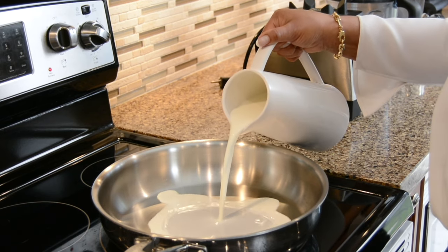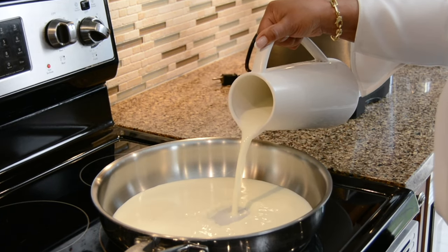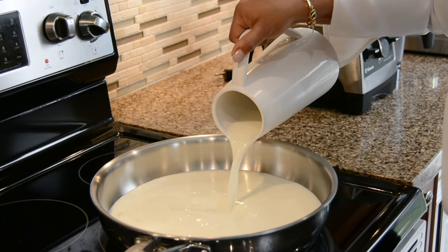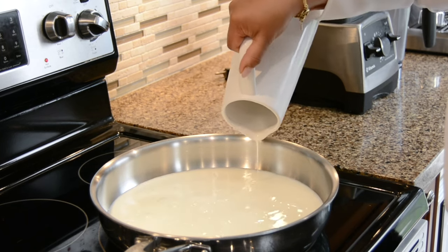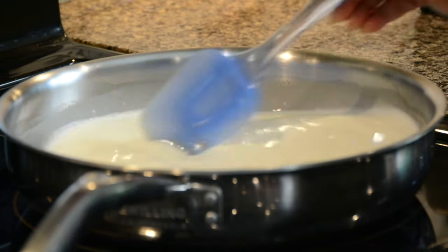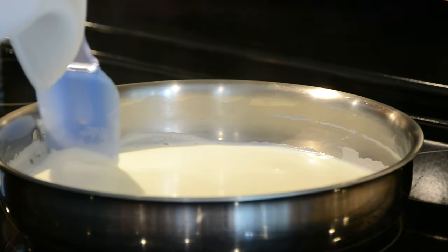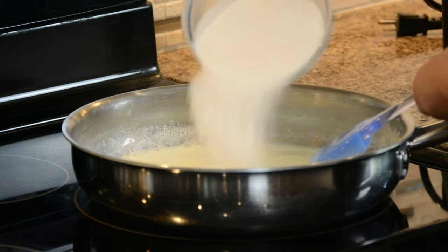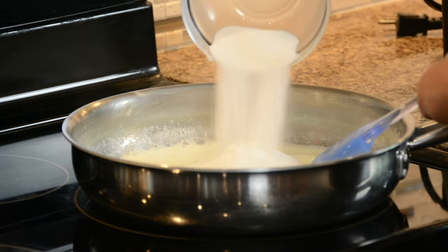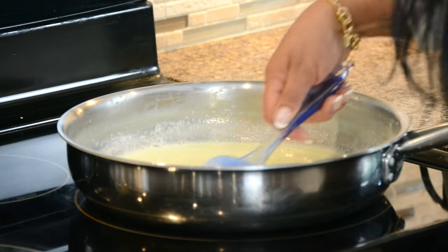In a flat heavy bottom pan, let's pour 1 litre of milk. The secret of getting a nice white milk cream is to cook it on a medium to low heat till it reduces to half before adding in the sugar. We're going to keep stirring the milk and clear the sides occasionally so that it does not burn. Once the milk has reduced to half, we're going to add in 350 grams of white granulated sugar. You're going to find that the milk is thinning out — this is only because the sugar is melting.